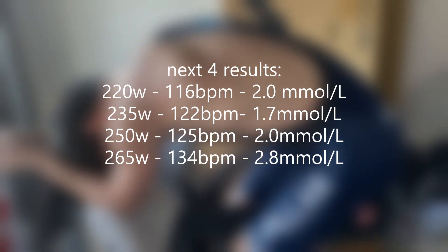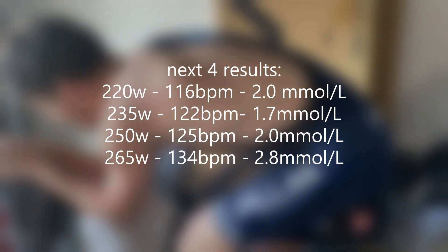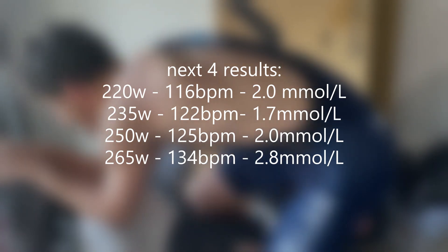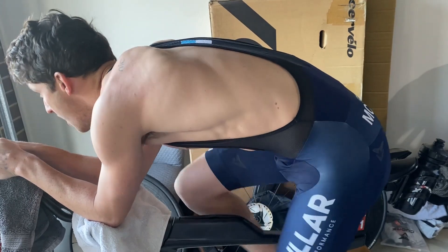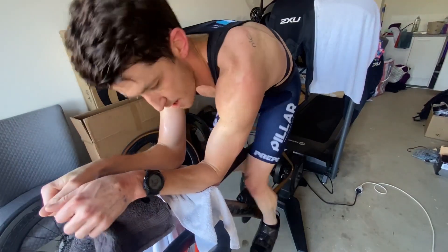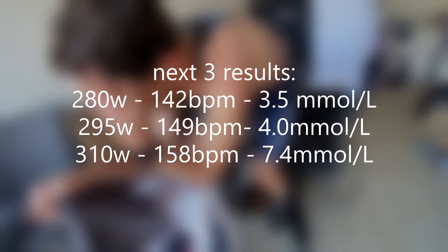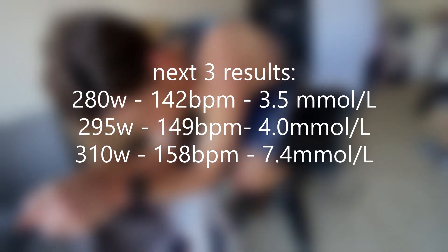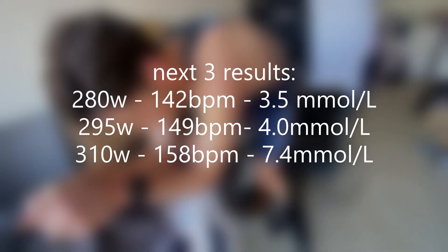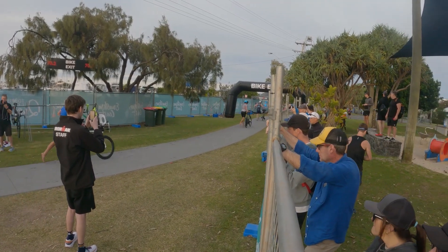As you can see there, my aerobic threshold is two millimoles at 250 watts at this point. Two weeks later — only two weeks later — I moved that up to about 270 watts, so I was still pedaling aerobically at 270. Whereas in the first test, it got to my threshold at 295 watts, and that would have moved up a fair bit just before Sunny Coast with the kind of specific training that we started doing.